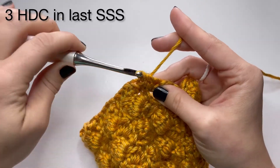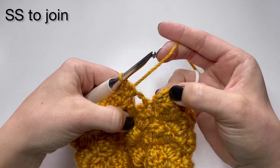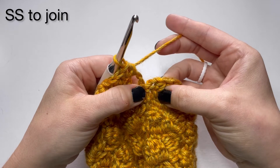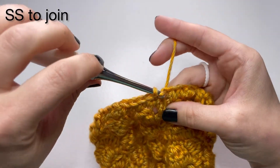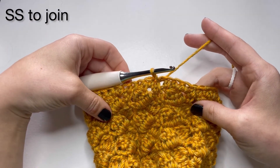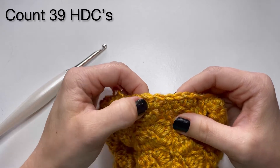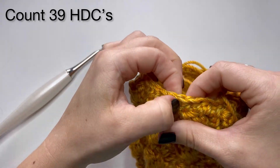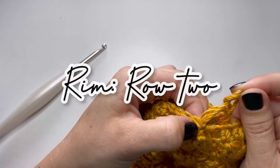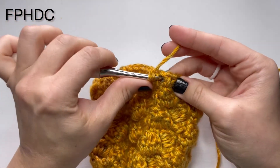This is going to give you a total of 39 half double crochets. Then slip stitch to join right in that first chain one space. Go ahead and count — I've done this hat hundreds of times and every once in a while I still get the wrong count, and there's nothing worse than having to go back and redo this first row. Once you confirm 39, do not turn on the rim. Chain one and then we're going to alternate front post half double crochets and back post half double crochets.